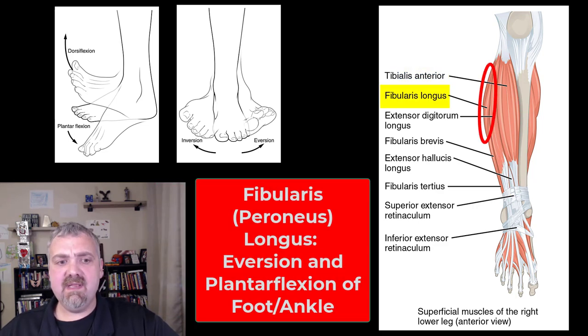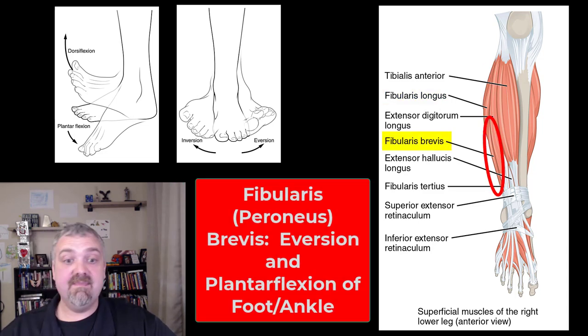Then we have the fibularis longus and fibularis brevis. Longus means long; brevis — think brevity, brief, short. They both do the same things, just one muscle is longer than the other. You may also see these called peroneus longus and peroneus brevis — fibularis longus and brevis is fine. Fibularis longus is the longest muscle running on the fibular side, or the outside of the leg. It's going to be involved in eversion and plantar flexion — pushing your toes to the earth, standing on your tippy toes. Fibularis brevis, same thing: eversion and plantar flexion.